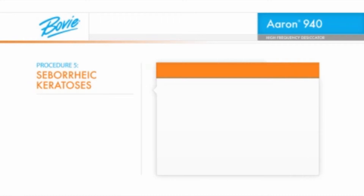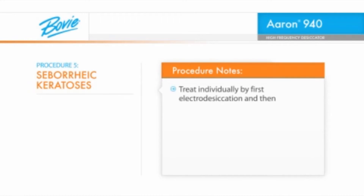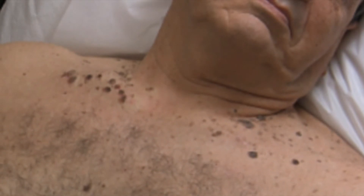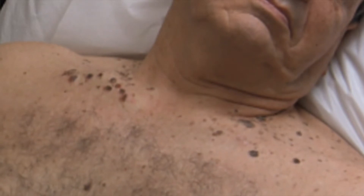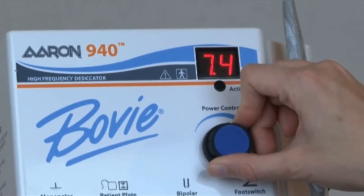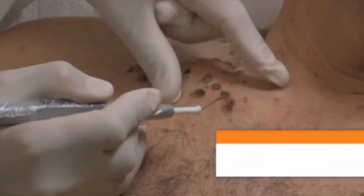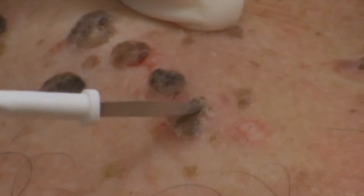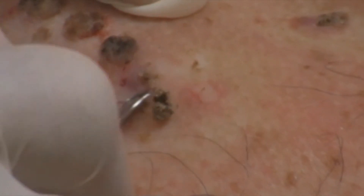Seborrheic keratosis lesions will be treated individually by first electro-desiccation and then curettage. The procedure site has been previously anesthetized and prepped. Some of the hyper-pigmented lesions have been previously biopsied to make sure that they are benign before electro-desiccation. The BOVI A940 should be set at a relatively low power setting between 5 watts and 8 watts, depending on the size and thickness of each epidermal lesion. A BOVI A805 sterile sharp dermal tip electrode is being used. For the larger lesions, use the side of the dermal tip to electro-desiccate a greater area at one time. For small seborrheic keratosis lesions, the tip of the A805 can be used. Having been electro-desiccated, we now proceed with the curette, effectively removing the lesion. Most seborrheic keratosis lesions require only one single pass.